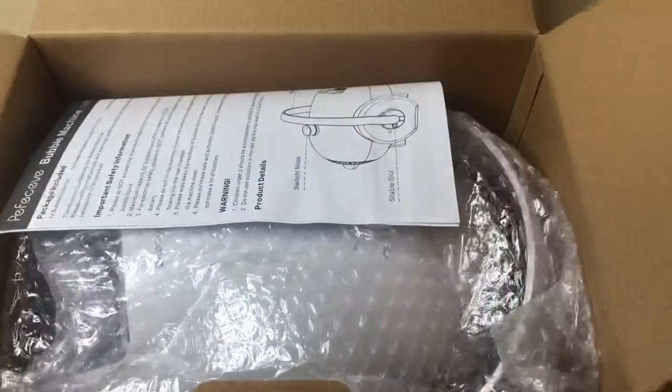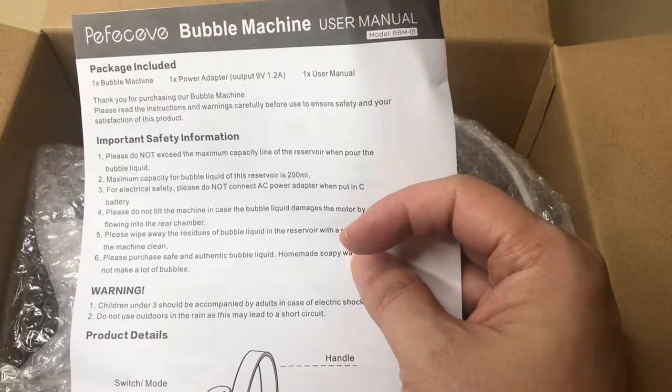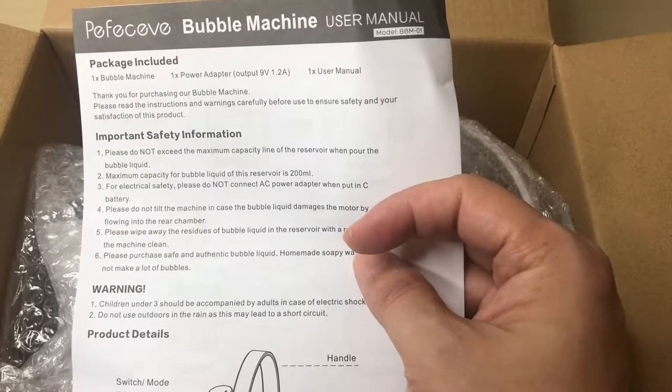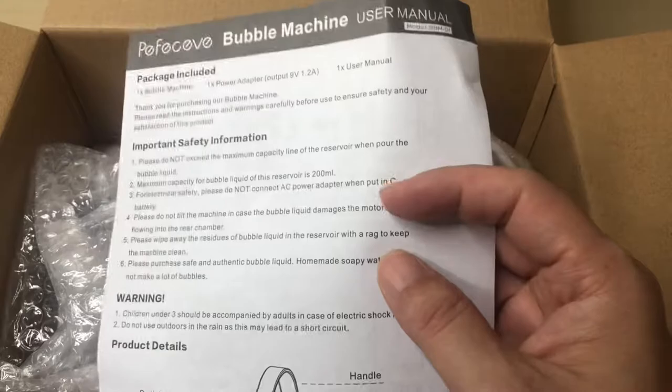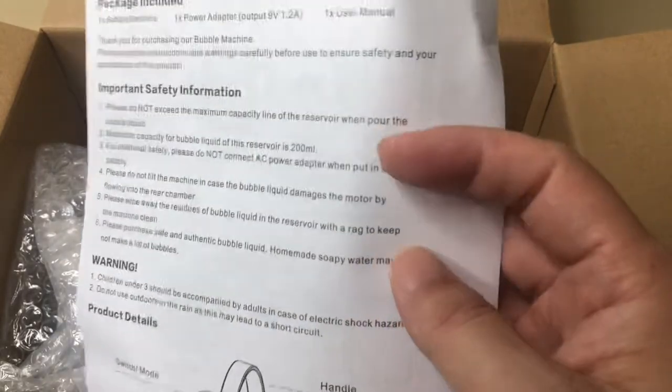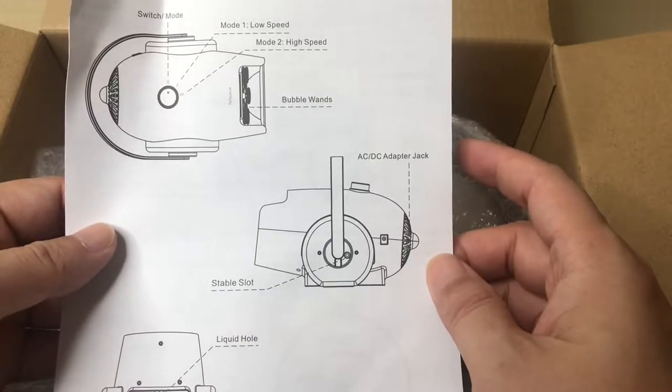Okay, so here's the small insert here showing what comes with it: the bubble machine, a power adapter, and the user manual. No bubble solution included, but that's okay — I have my own downstairs.